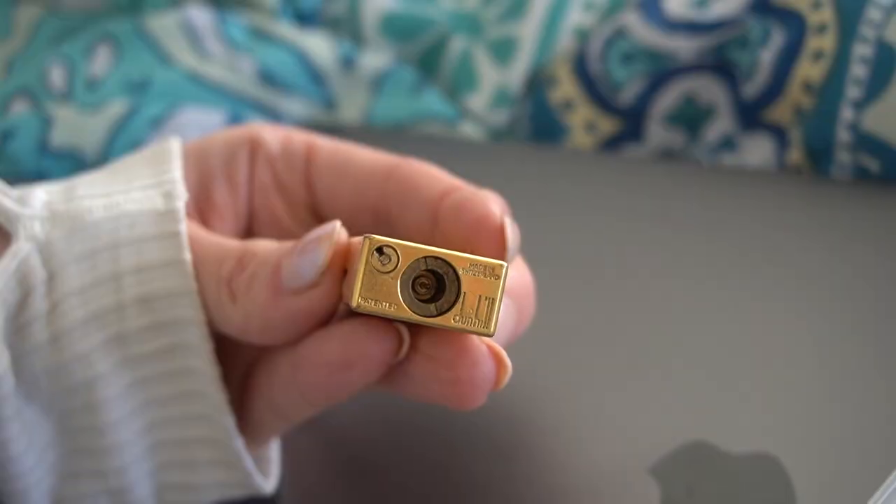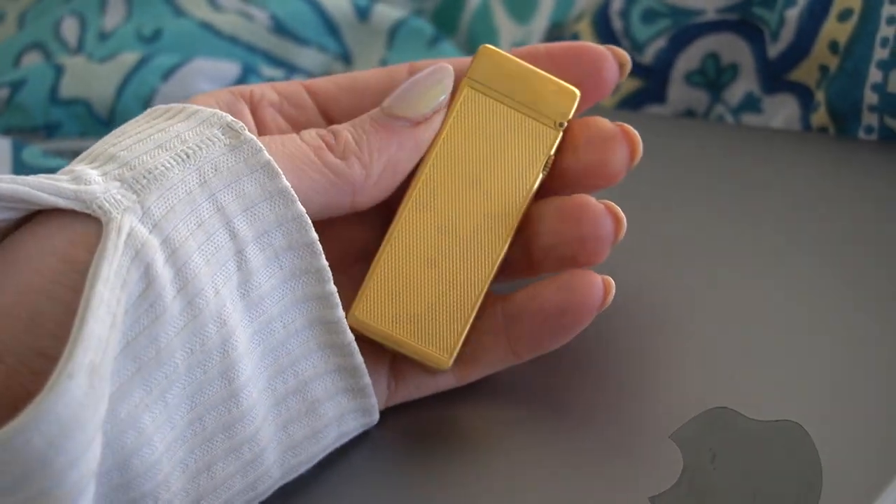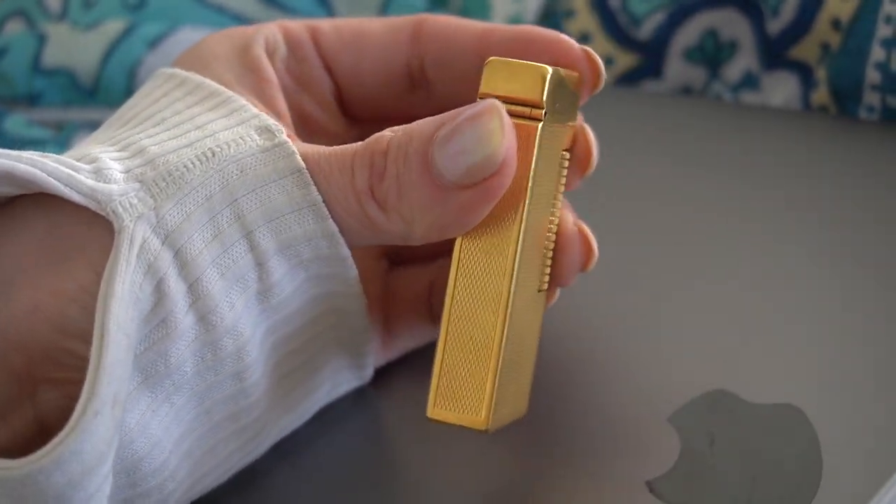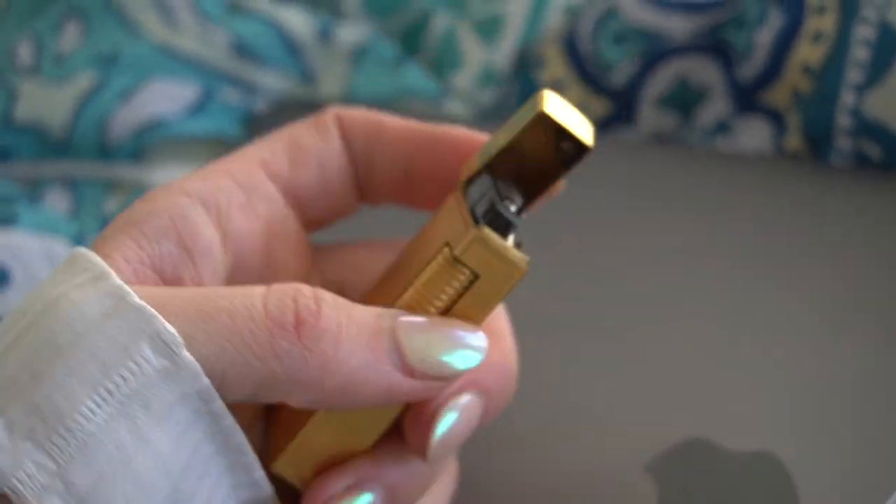Feels heavy. You can't ship it with butane in there, so it has no lighter fluid. In here, he sent some flints, which apparently are hard to find now — so it's really awesome that he sent all these flints. And then he emailed me something that tells me how to do it. But let's just check out the lighter first. I really hope he likes it.